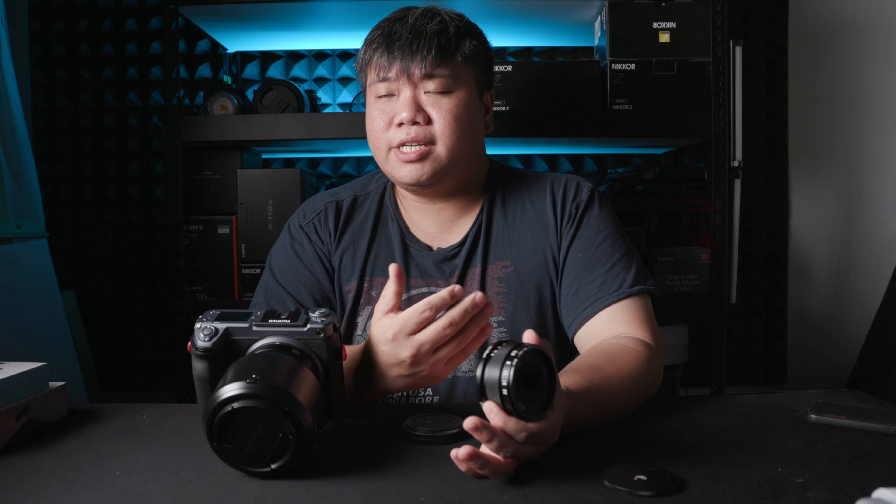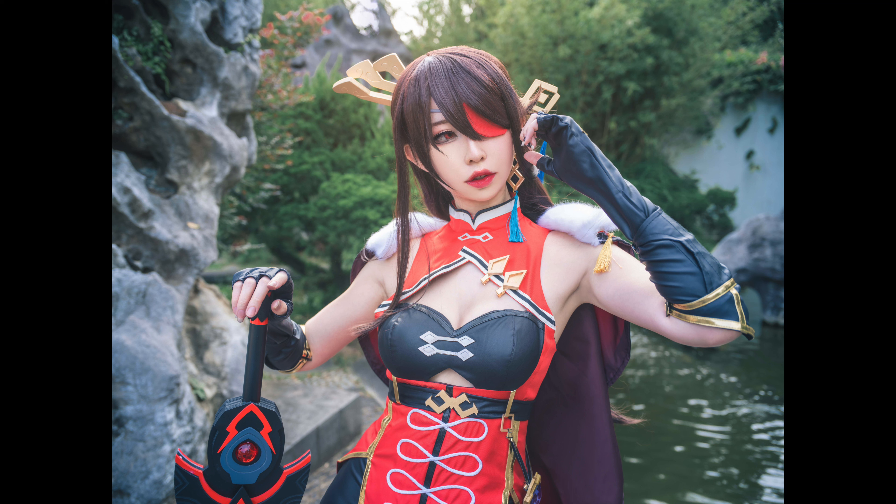I did two portraits with it — shot close and far — and I don't notice any difference in terms of sharpness. I also did one for the cosplay shoots, and I did notice that this lens has one optical weakness, and that is flaring. It does flare in, even though the sun is quite out of the frame. You can see some of this hazing coming into the frame itself, but it looks relatively aesthetic. If you are the type that likes this aesthetic flaring or hazing, I think you will enjoy this lens.